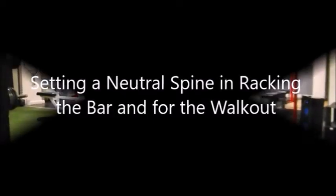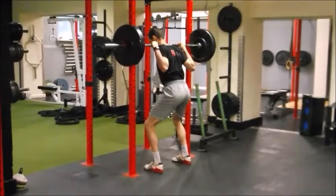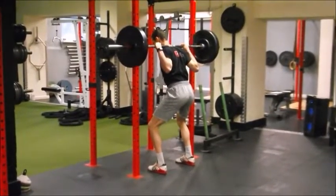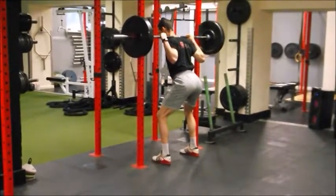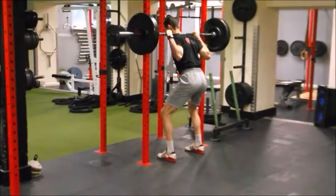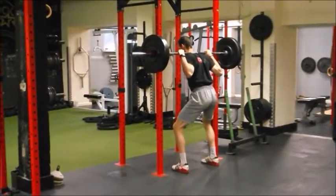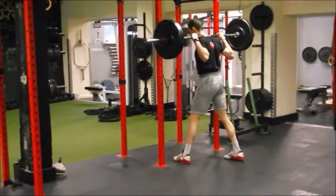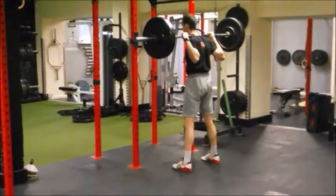Setting up a neutral spine for the squat goes back to our breathing drill. We get the person to over-extend their back and then over-flex their back, and then bring it into their most neutral position where the ribcage is stacked above the pelvis. Once we're under the bar and confident we're in a neutral position, it's simply squatting the bar up off the J-hooks with a one-two step back, setting the feet into that person's comfortable squat stance.